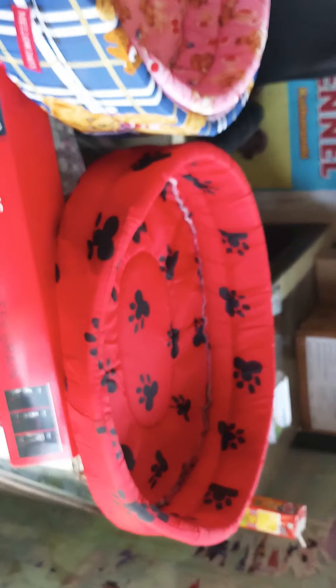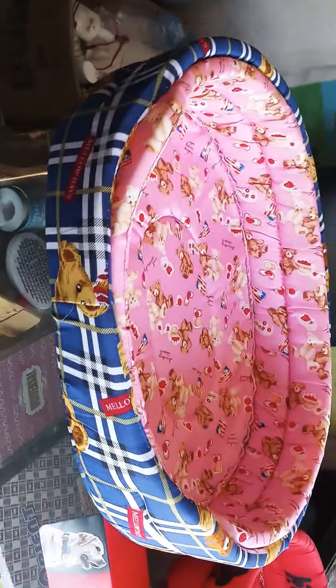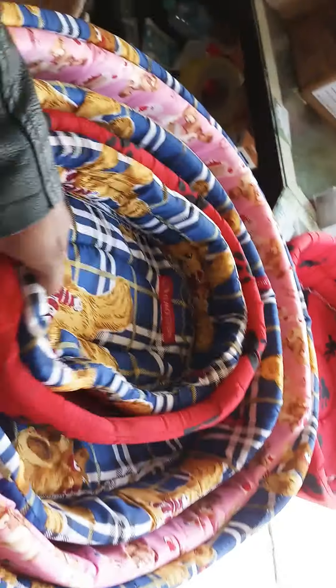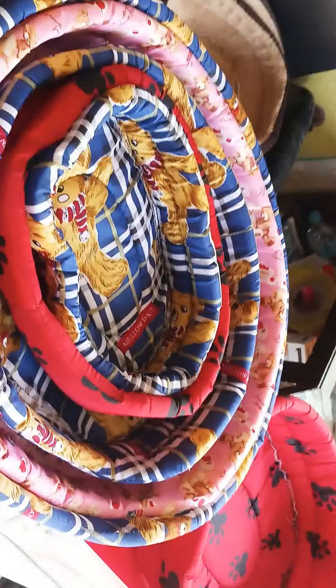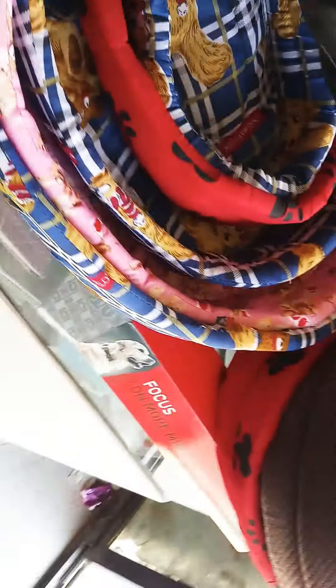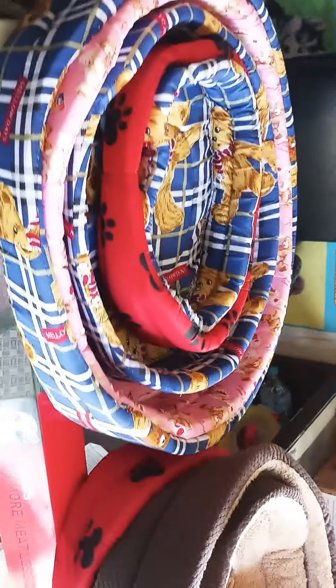Here is a door bed. Here is a size inside — that's what we got in this. This was the cool.